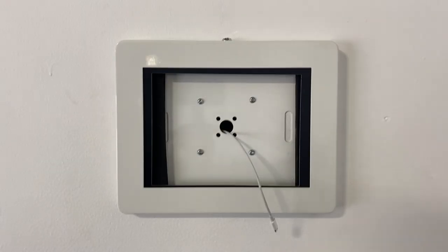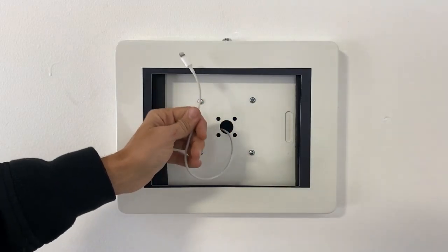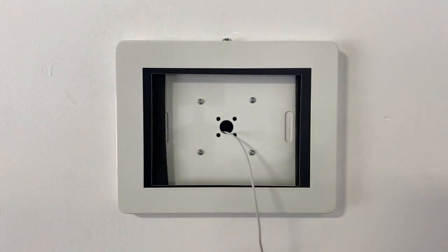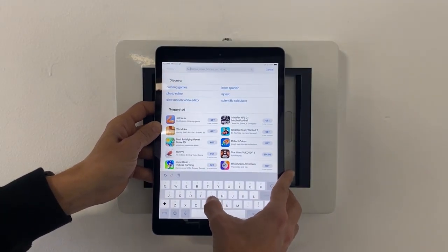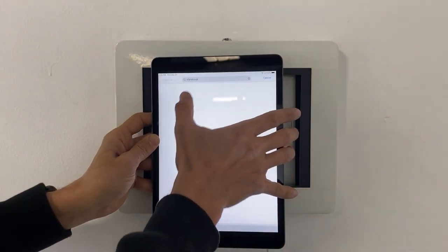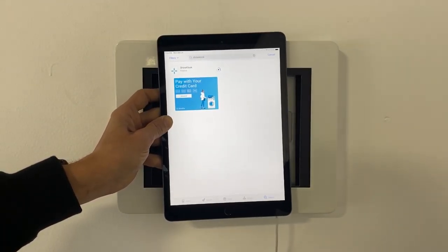Now that the Shine kiosk enclosure has been securely mounted to the wall with the recessed outlet and our power connector, the next step is going to be setting up the display with the Shine kiosk app. The first thing you're going to want to do is go to the app store and search Shine kiosk, then download the Shine kiosk app.